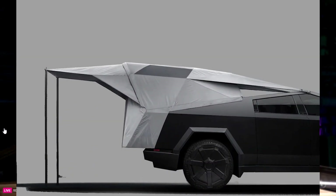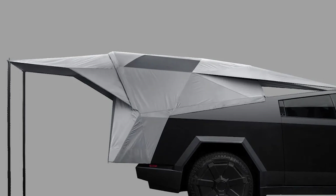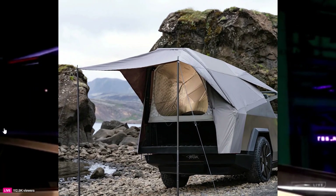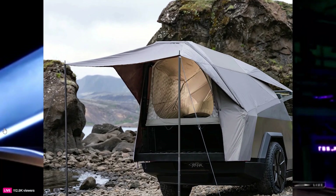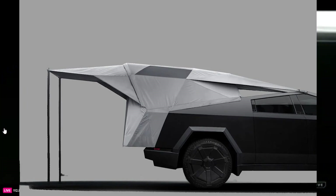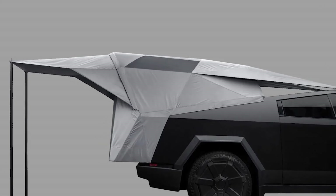The Basecamp also incorporates quite nicely with the design of the vehicle. Tesla posted some photos where it looks quite a bit different than the original rendering. Notably, the photo showing how it stashes into the truck bed is quite interesting.